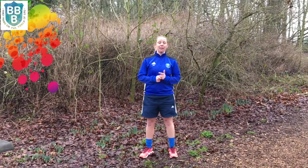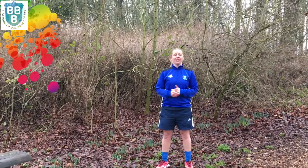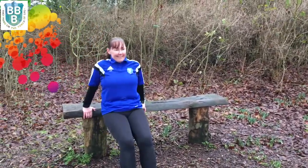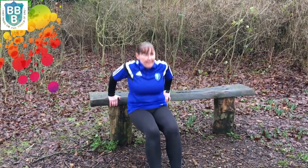Exercise number one is tricep dips. Using the benches in Soobie Park, Mrs. Green is now going to demonstrate the tricep dips. Try and just dip your elbows, and try and do the exercise for one minute. Give it a go guys.